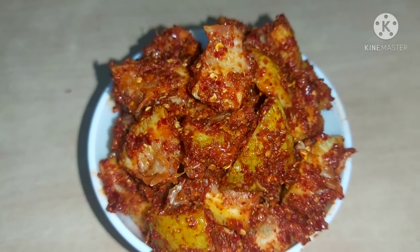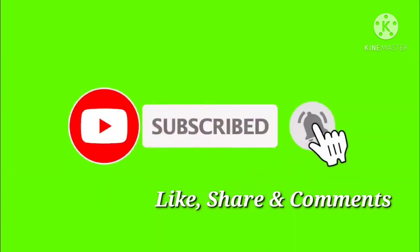Thank you, friends. Thank you for watching. Thank you.